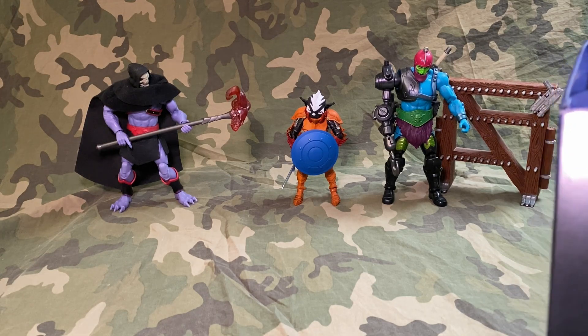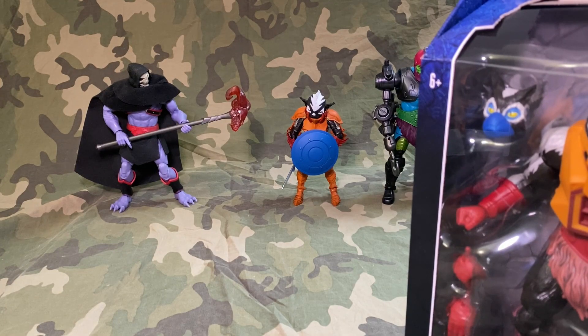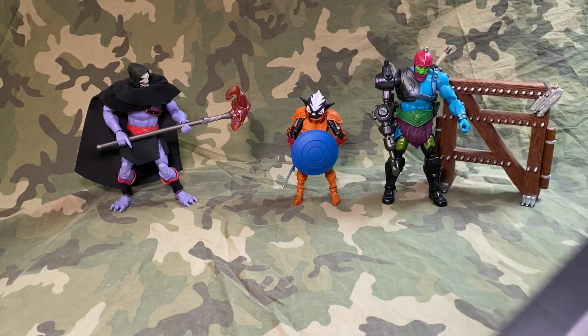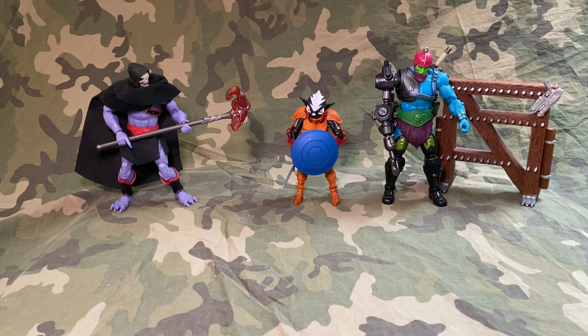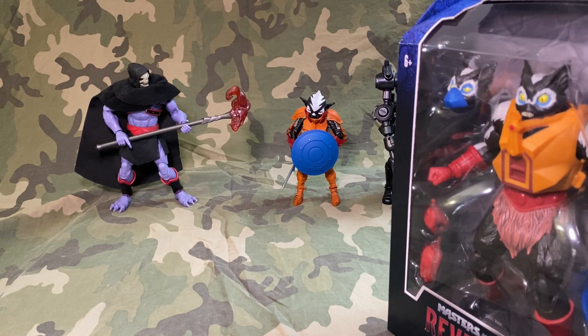In that box I found I've got some of the first wave stuff like Fisto, because I never got Classics Fisto and I never got Classic Stinkor. I've never unboxed a lot of this stuff — your life gets busy. We are heading into our busy season with lots of garden work, yard work, and cleanup from the winter, so it definitely gets a little crazy around here in spring and summer.